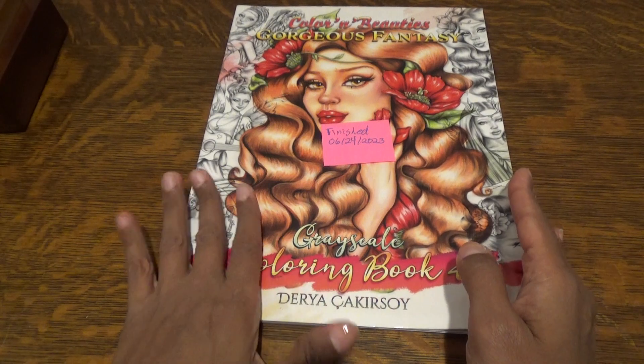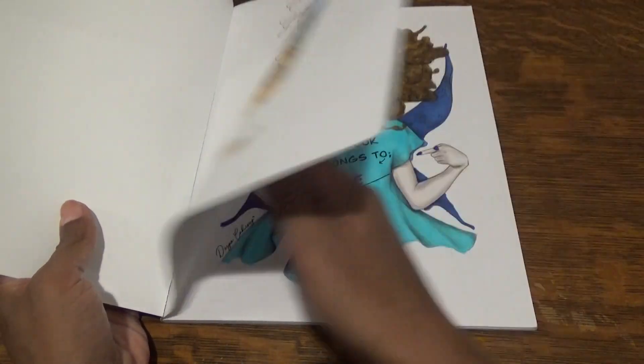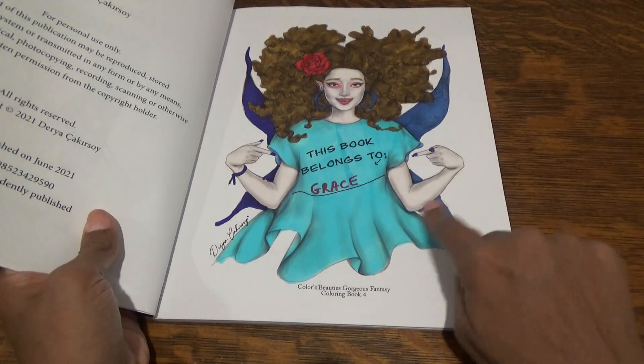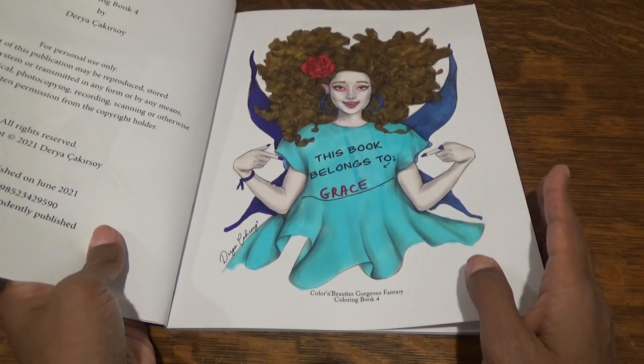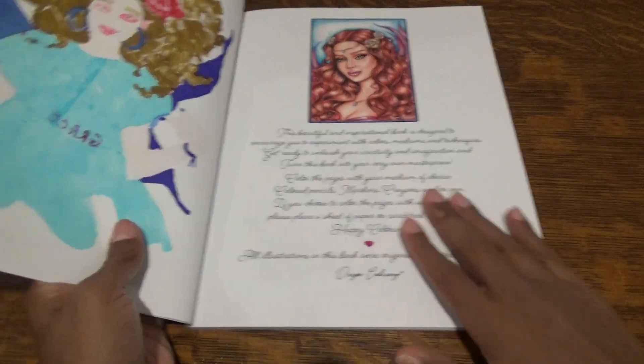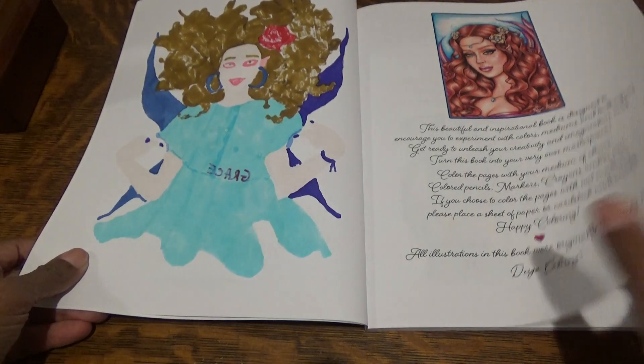As you can see, this is one of the more beautiful books. It is a grayscale and I colored this with markers primarily. You guys can tell that I colored this with markers. Sometimes I did my Copics, sometimes I did other markers. You can always tell a nice juicy marker by the back of the book.